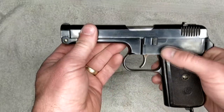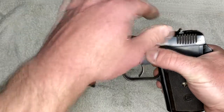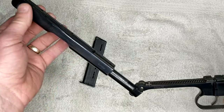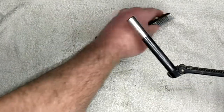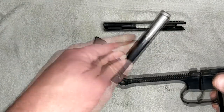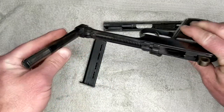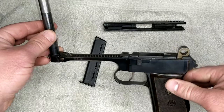Basically all you got to do is push that forward. Your slide tilts up, comes off your barrel. Your barrel is attached via a swivel on the bushing, and you are field stripped — enough to get her nice and clean.